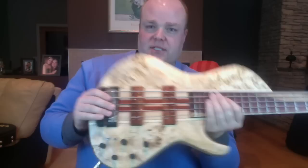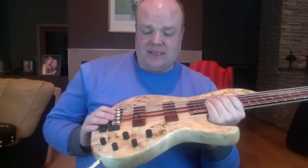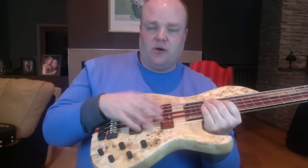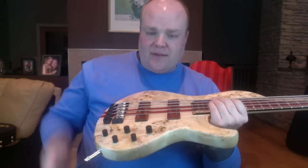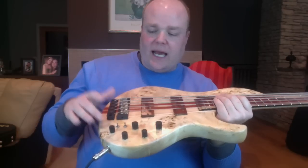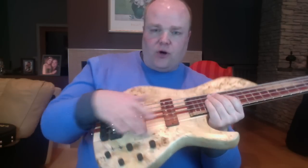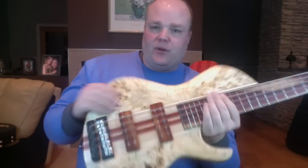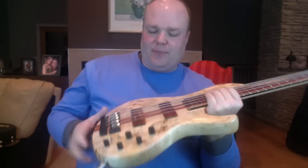This is totally different from the other basses we've been listening to. Of course, we've got different pickups — these are Fibonari's own pickups with their own preamp. With this bass we're getting a burl poplar wood body, which is kind of like maple — very dense, very bright.